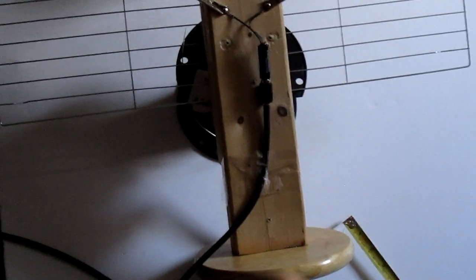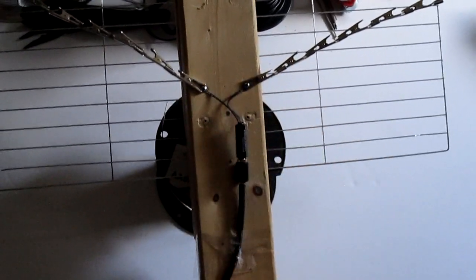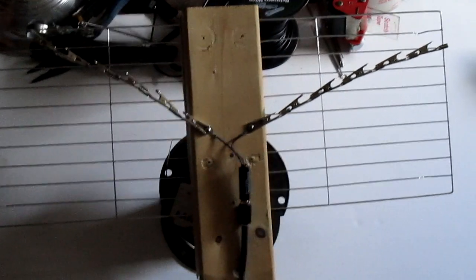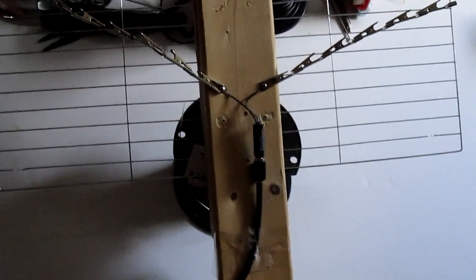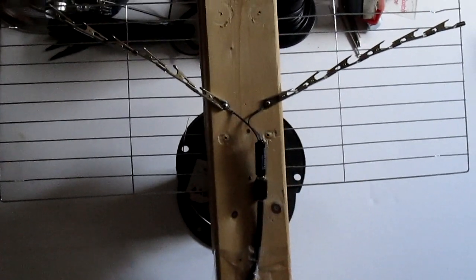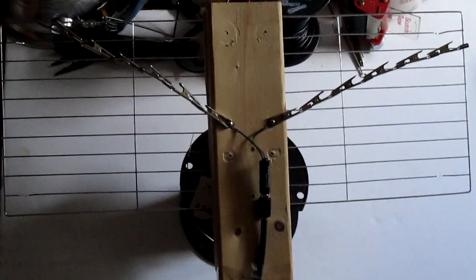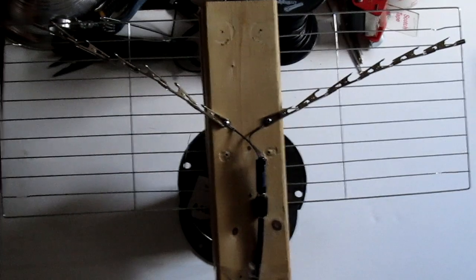The base I got from a paper towel thing and the wood I got from another project, which is free because you can't really use those short pieces anyway. So basically it's like a 5-dollar thing — not even 5 dollars. But that's how I did it.